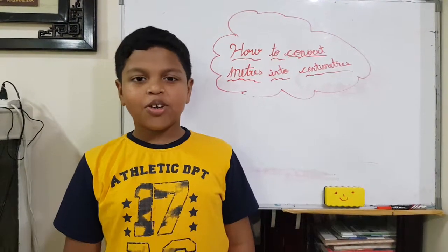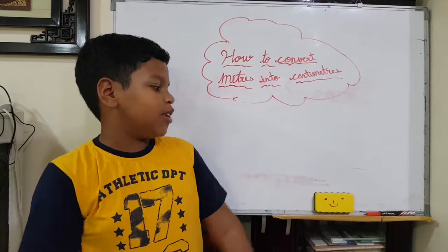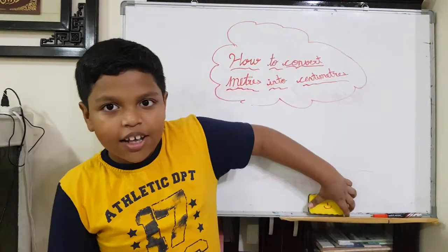Welcome back to Adam Reviews. Today I am going to show you how to convert meters into centimeters. So let's begin.